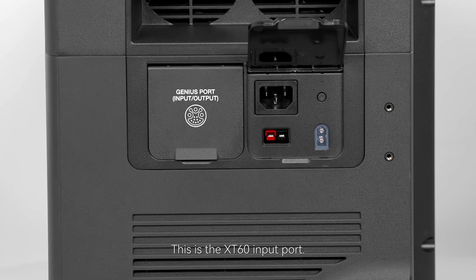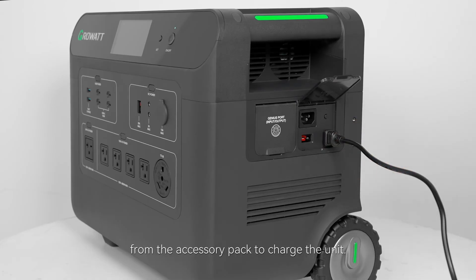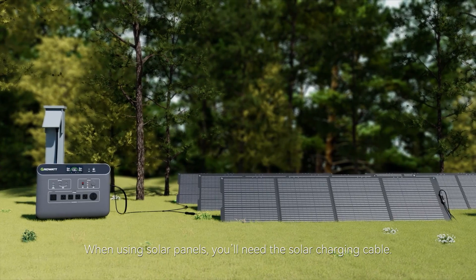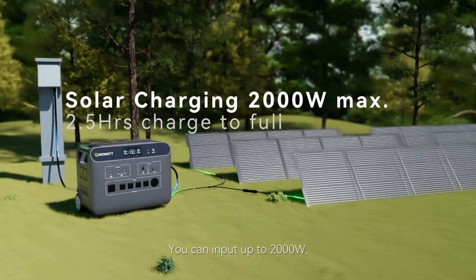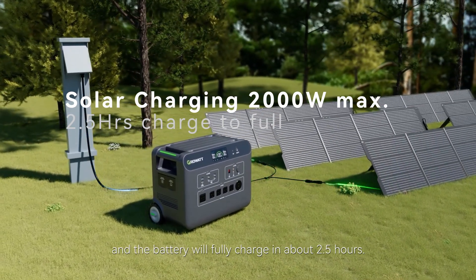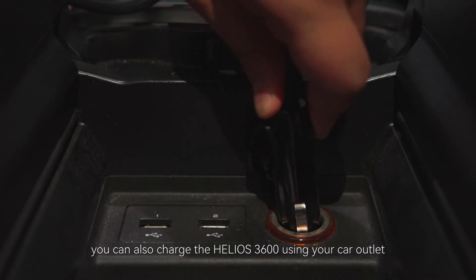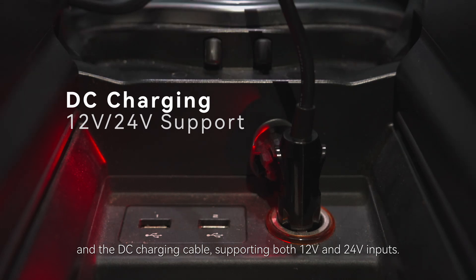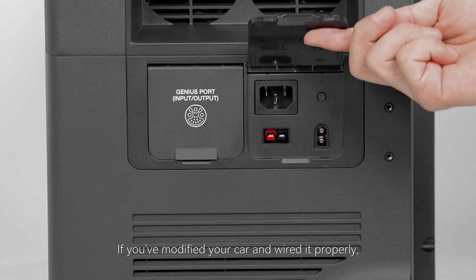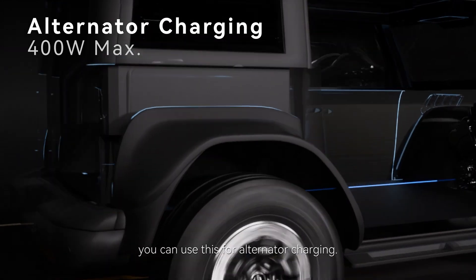This is the XT60 input port. You can use the solar charging cable or DC charging cable from the accessory pack to charge the unit. When using solar panels, you'll need the solar charging cable — you can input up to 2000 watts and the battery will fully charge in about two and a half hours. If you're on the road for a long time, you can also charge the Helios 3600 using your car outlet and the DC charging cable, supporting both 12-volt and 24-volt inputs.